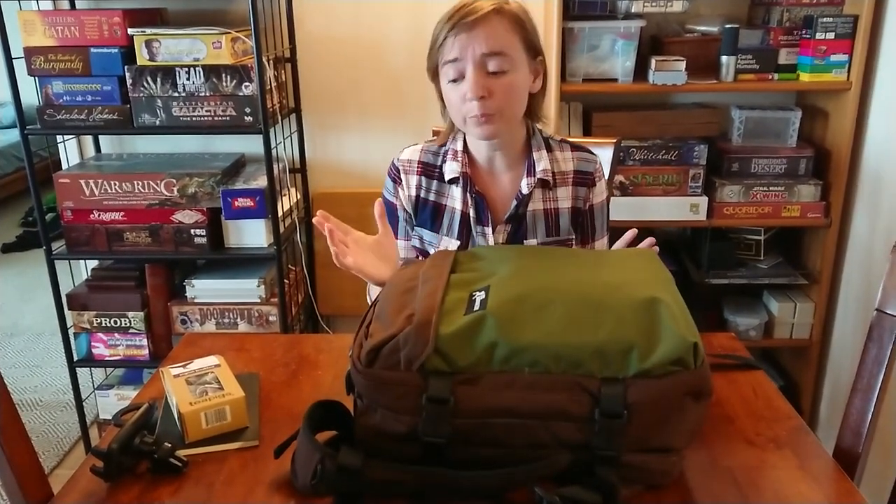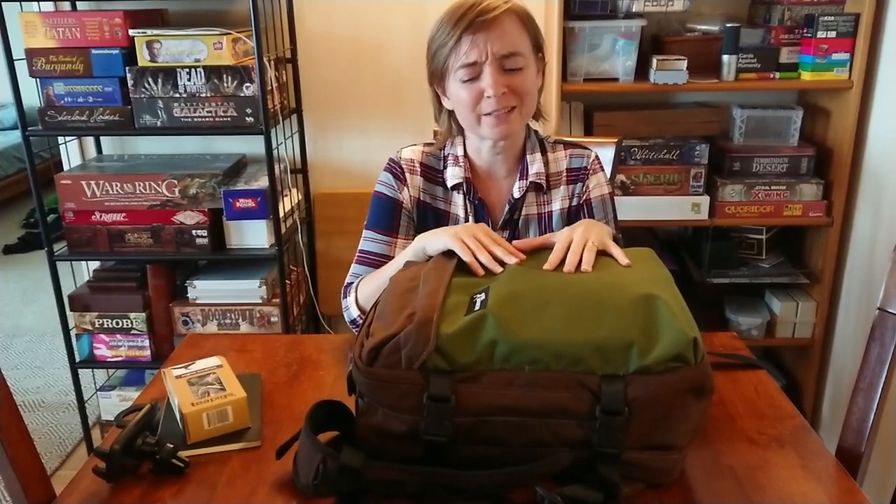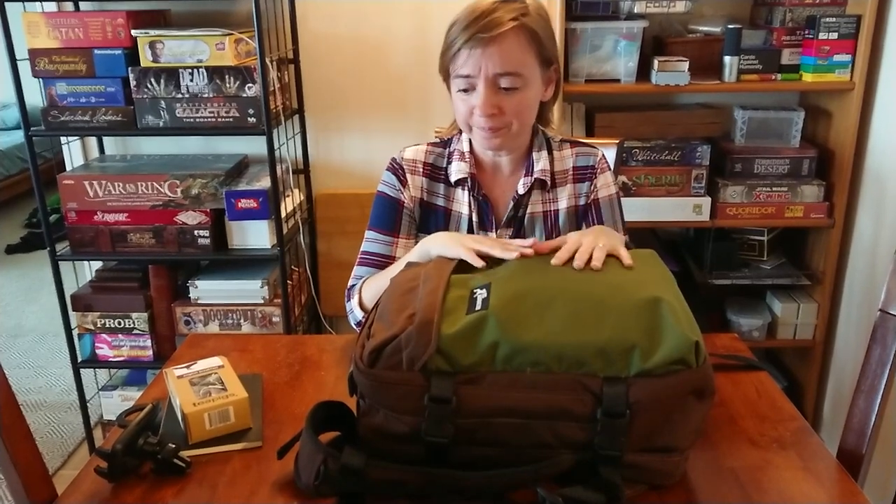Could I pack smaller? Probably. This is the medium size. I know it probably doesn't look it because it's so big on me, but I'm a very small person — 115 pounds, five foot one. So this does look like a big bag, but this is not the large size. This is the medium size. This is 22 liters.